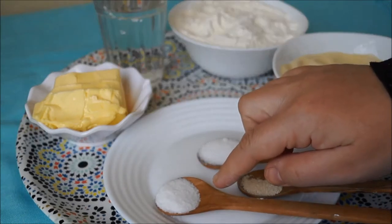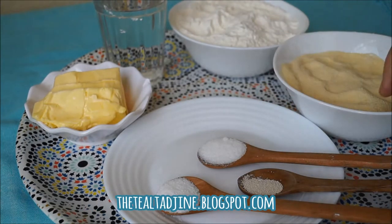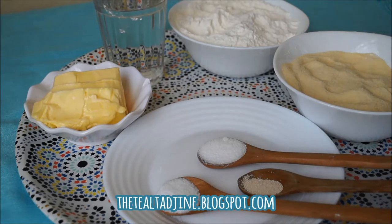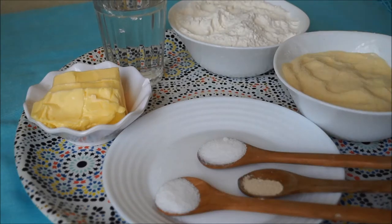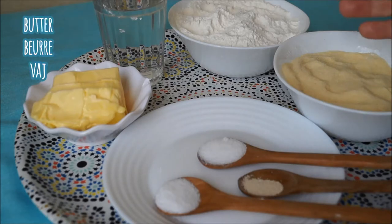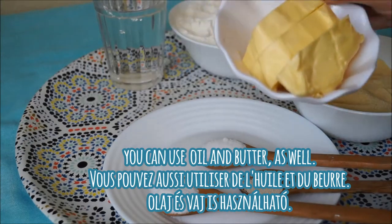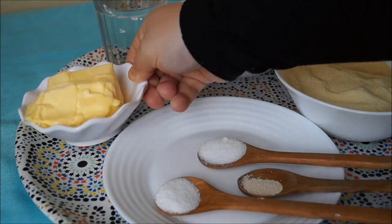We're also going to be using yeast in our dough, which will help us reduce the amount of waiting and kneading needed in our preparation. We're also going to be using some butter, which will be used for folding our msemen. You can also use a combination of butter and vegetable oil such as sunflower oil if you like.